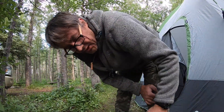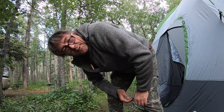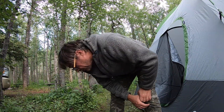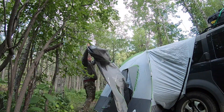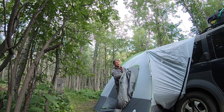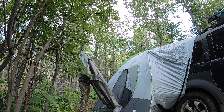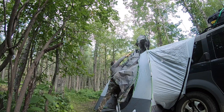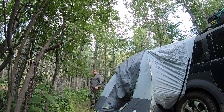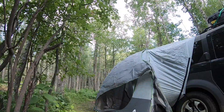The setup is pretty much the same as every dome tent. For the fly sheet, you drape the rain fly over the tent and the side that says 'vehicle side' goes towards the vehicle.